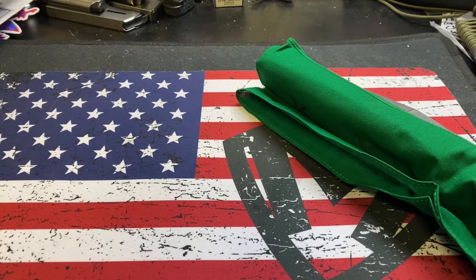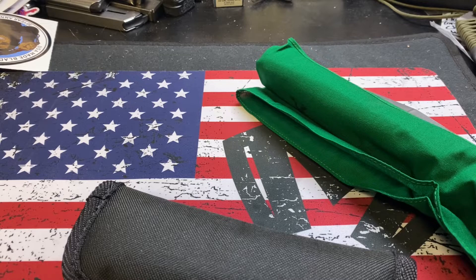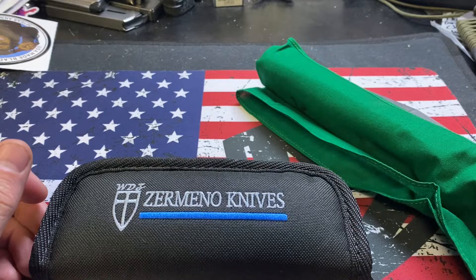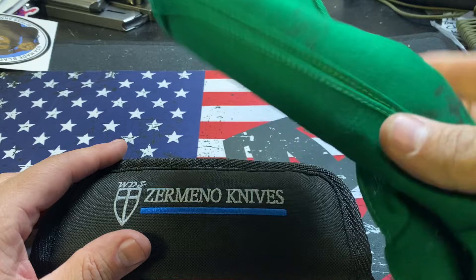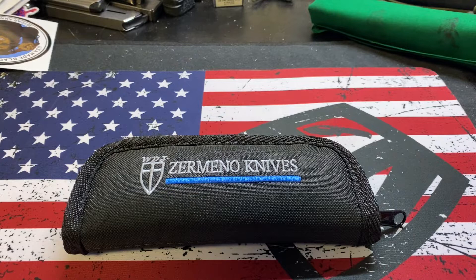So two weeks ago, earlier in the day I had seen USA Made Blades posted something on Instagram showing a new knife that they had — Zermino. And I thought, God, that looks cool.